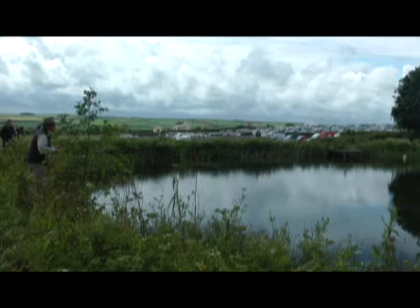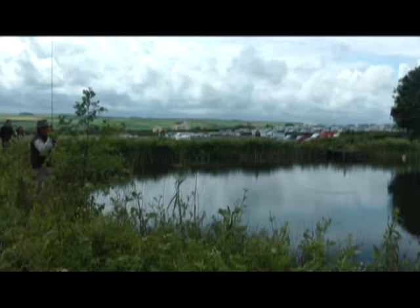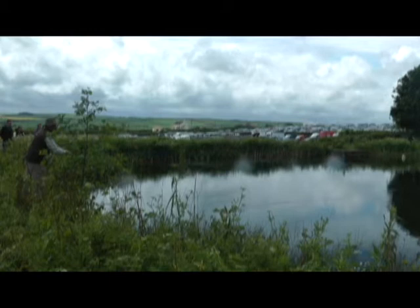That fish was taking something out there quite readily, and now I've got a fly out there and he's not playing. There he is — I'm just going to bring that back, change the angle, and drop the fly over. Whether that's the same fish or a different one, in actual fact it's easier with a really strong wind than it is with this gentle little breeze.